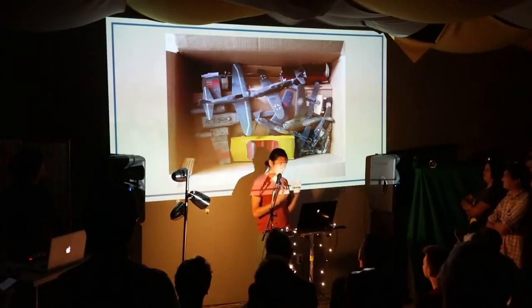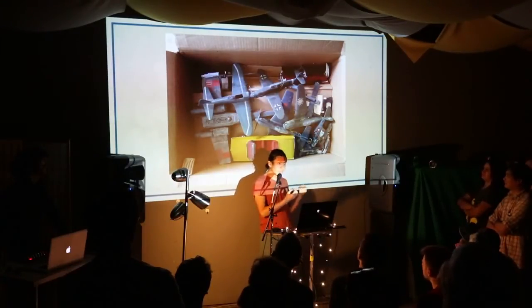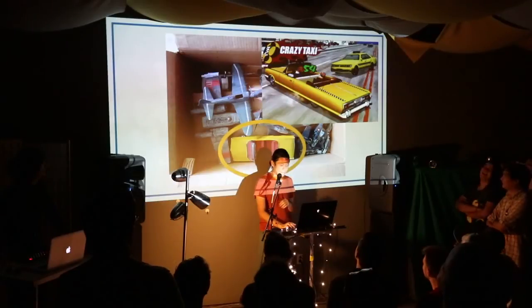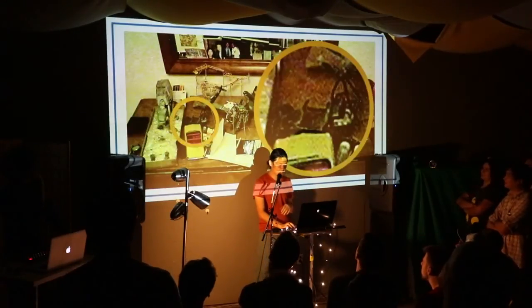So when I was young, I was really into making model kits. This is like one of my boxes of models that I made. I was also really into video games, which explains why I tried to make the taxi from Crazy Taxi. But when I wanted to show it, this is the thing that I made — I could not find a better picture, so that's what you're going to get.